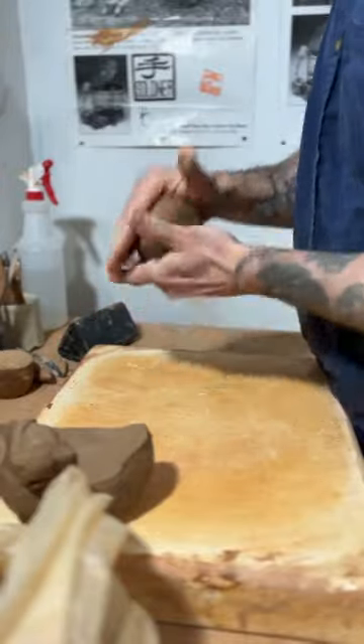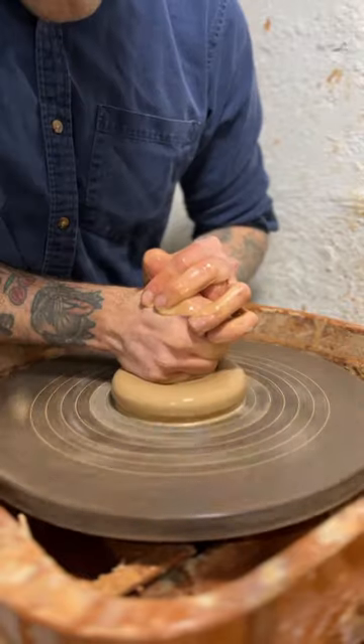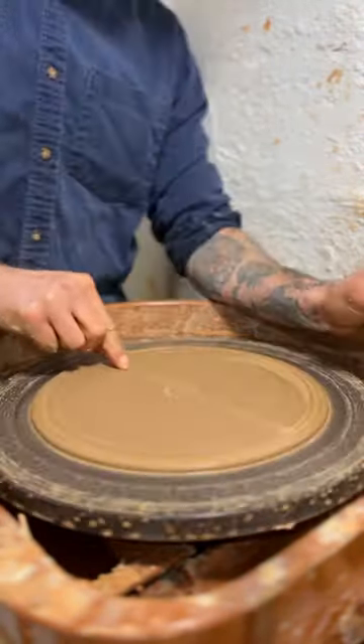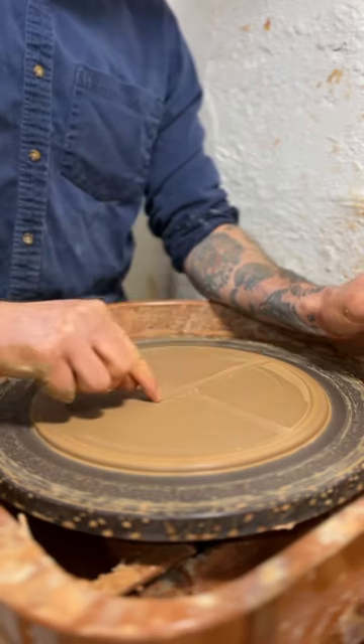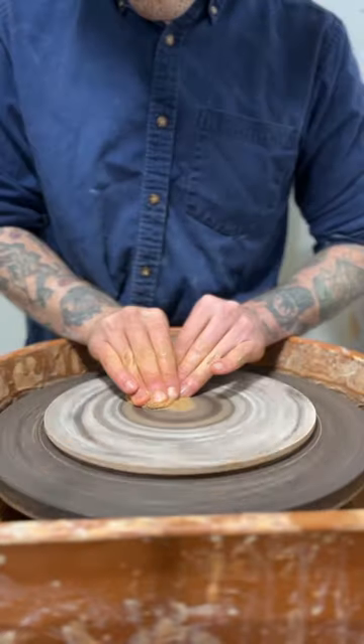Here's a closer look at how I use my bats without using bat pins. I like to use a piece of clay that's on the firmer side and essentially I'm just throwing a plate. I remove all that slip from throwing, put an X in it to make getting the bats off a little bit easier. I want there to be overhang so I trim away some excess.